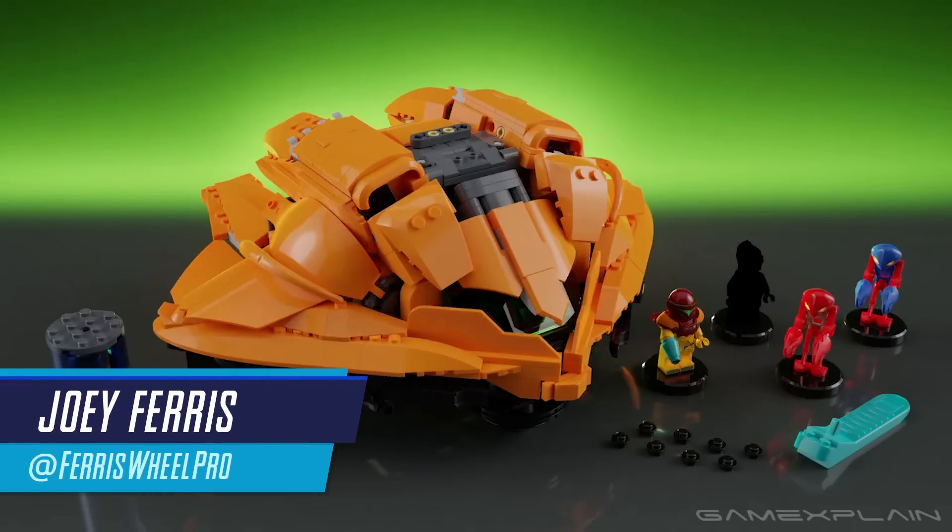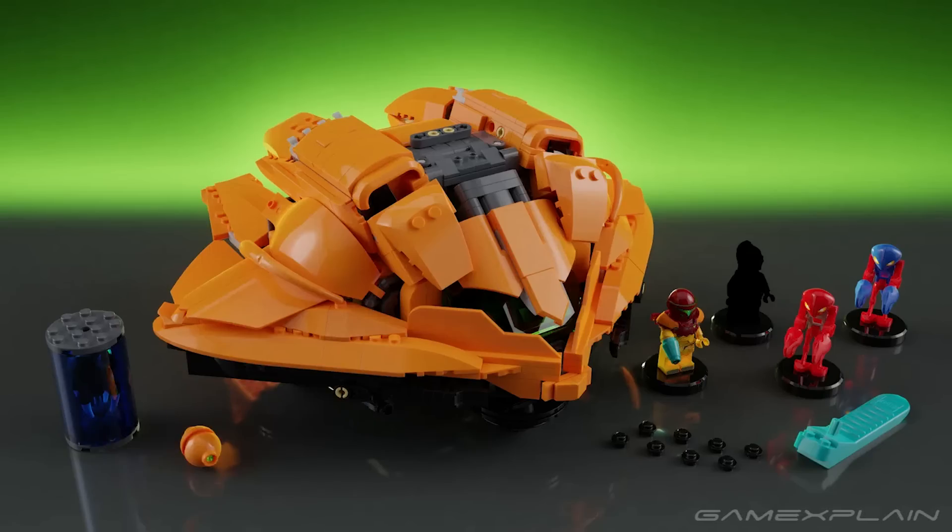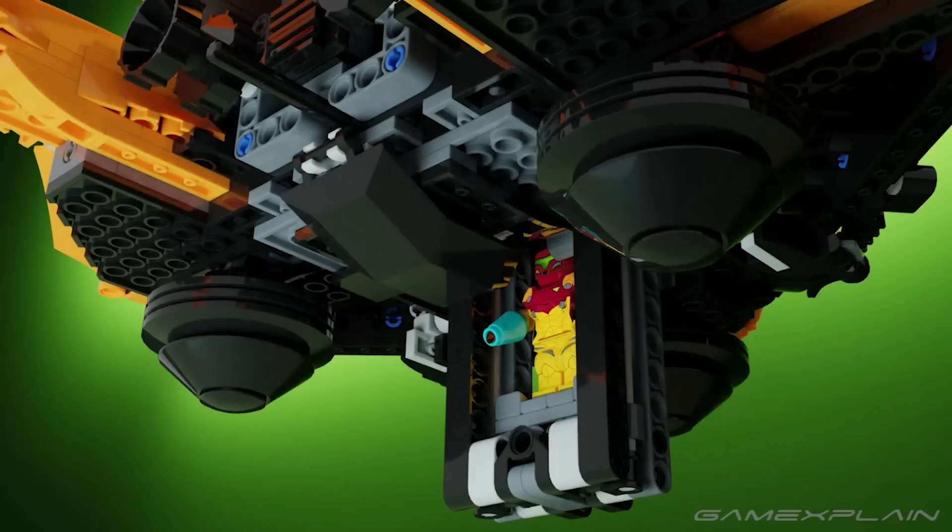Hey everyone, Joey here with a quick news update, and yes, you're looking at a LEGO set based on Metroid. More specifically, Samus Aran's Gunship. This is a concept submitted to the LEGO Ideas website by user El Diego, and it looks pretty rad.